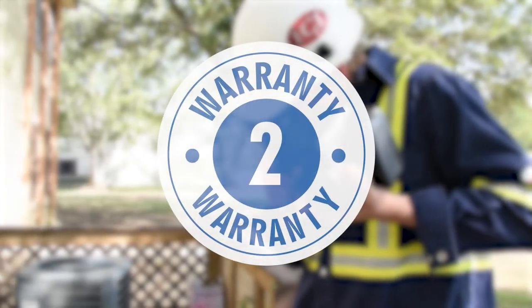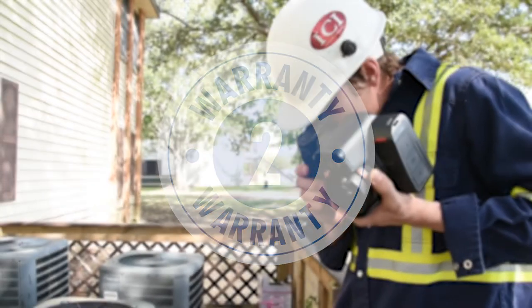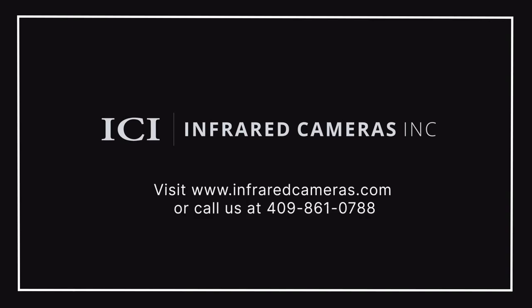The camera also comes with a 2-year warranty as well as virtual and on-site support. For more information, please contact your designated ICI sales representative or visit us at www.infraredcameras.com.